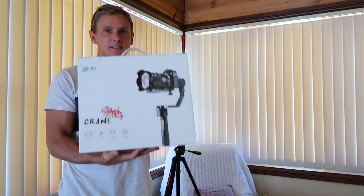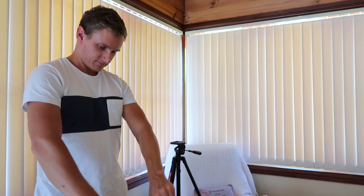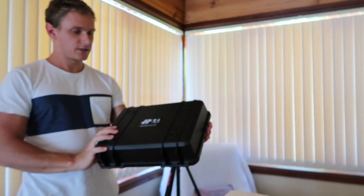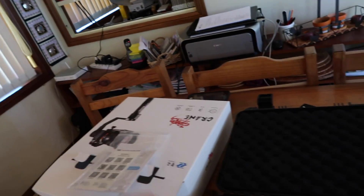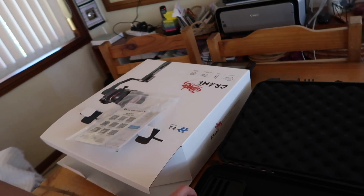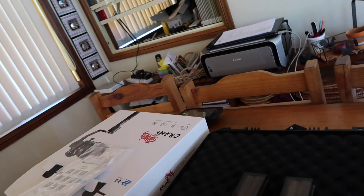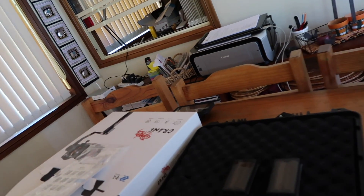Hey guys, just got back from the shops. Bought a stabiliser — the Zhiyun Crane stabiliser. I'm going to open it up and check it out. It comes in a plastic case, kind of like a pelican case. Inside: warranty cards, screws, and a battery pack. Four batteries — these ones can last up to eight hours each apparently. And the gimbal itself. I'll put that together and get back to you when it's done.